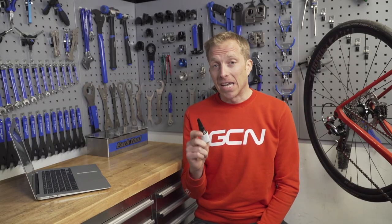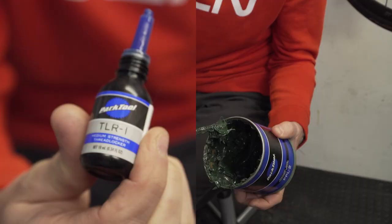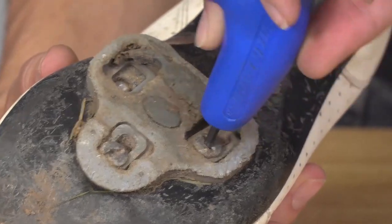Important to remember: don't mix your thread lock with grease because it won't work. Also, I personally never apply it on aluminium bolts. The reason being, aluminium bolt heads are actually quite soft depending on the grade of aluminium being used, and they can round off if they've been overtightened in the first place.